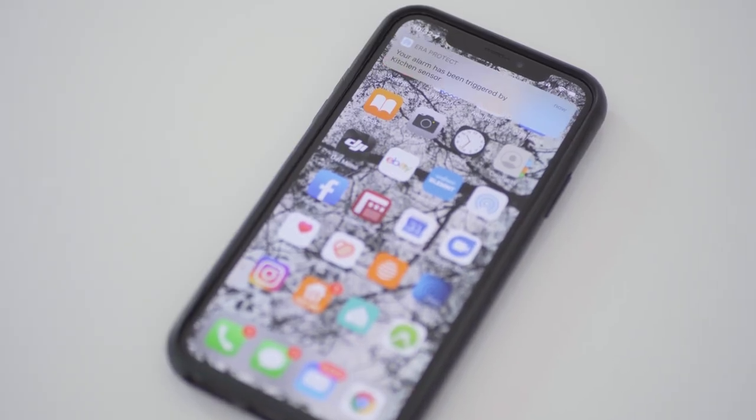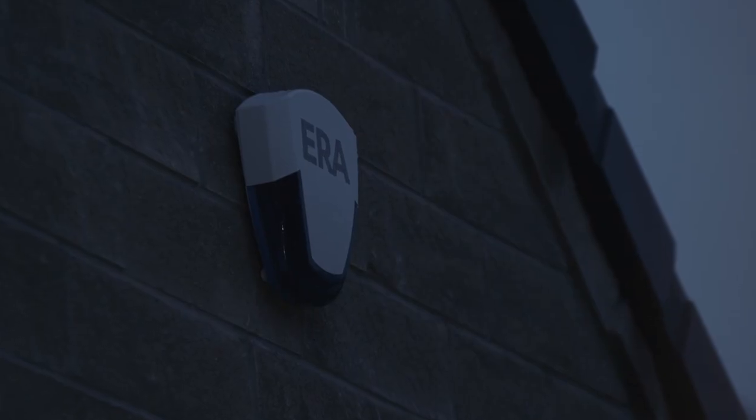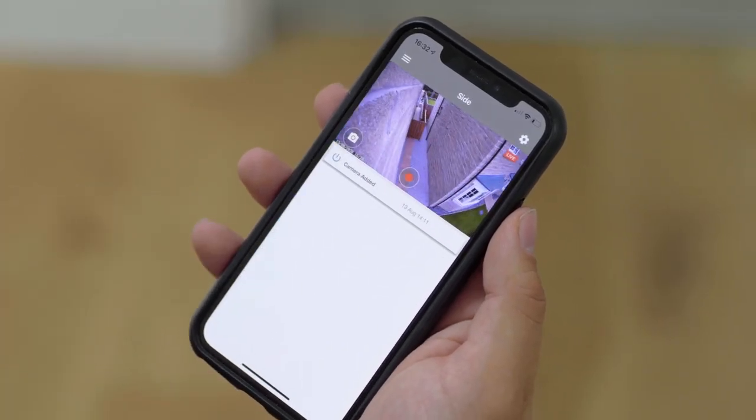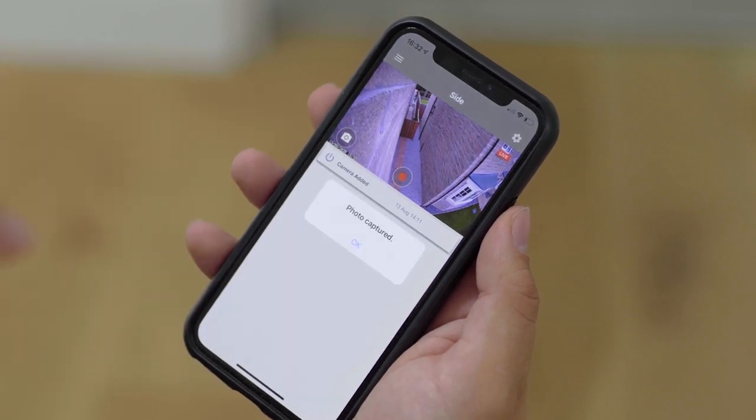Push notifications will alert you to a trigger via your phone, so you'll know straight away if something should happen. The alarm system integrates seamlessly with Era Protect cameras, so you can see what is happening at your property when an alarm is triggered too.